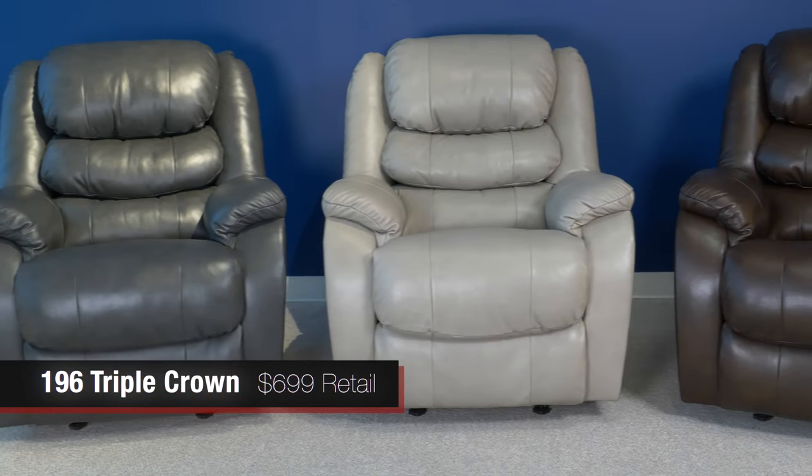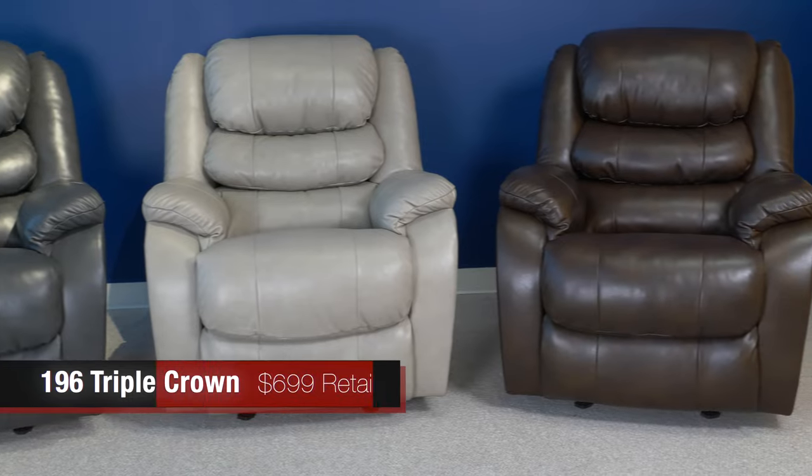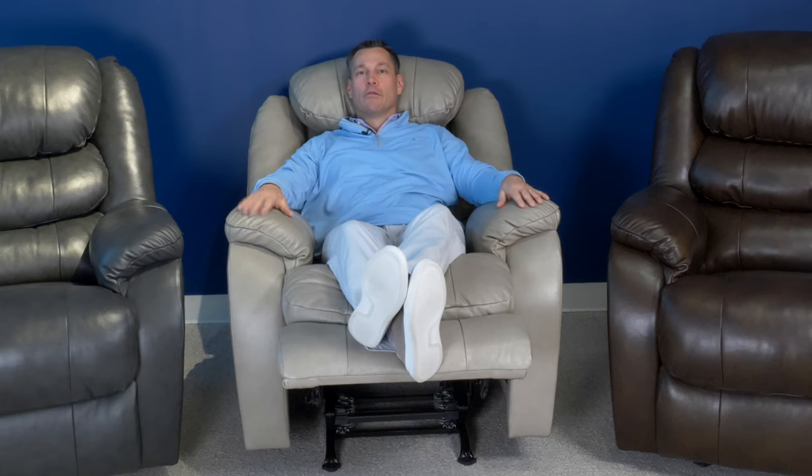The Triple Crown features an easy-to-use gravity balance reclining mechanism that, when you recline, allows you to adjust the headrest so that you get hours of comfortable seating watching TV in your favorite recliner. As always with Homestretch, the Triple Crown features no particle board or OSB anywhere in our frames — it's always 100% plywood or solid hardwood. And best of all, it's made in the USA.